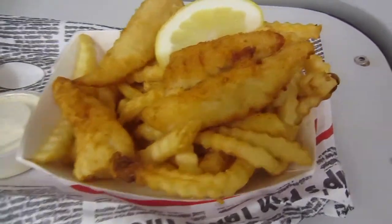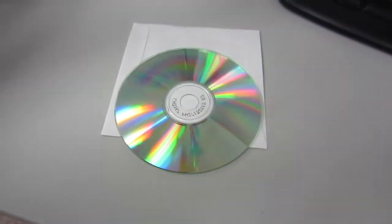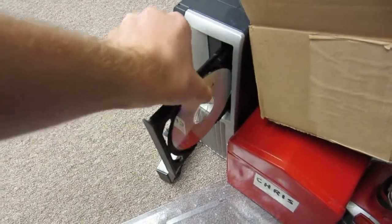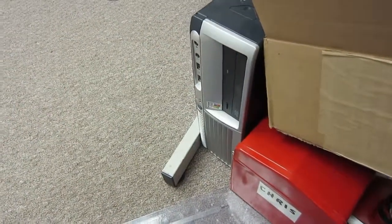Wow, look at that. I just realized I cut myself when I was shaving. What is this, DDR?